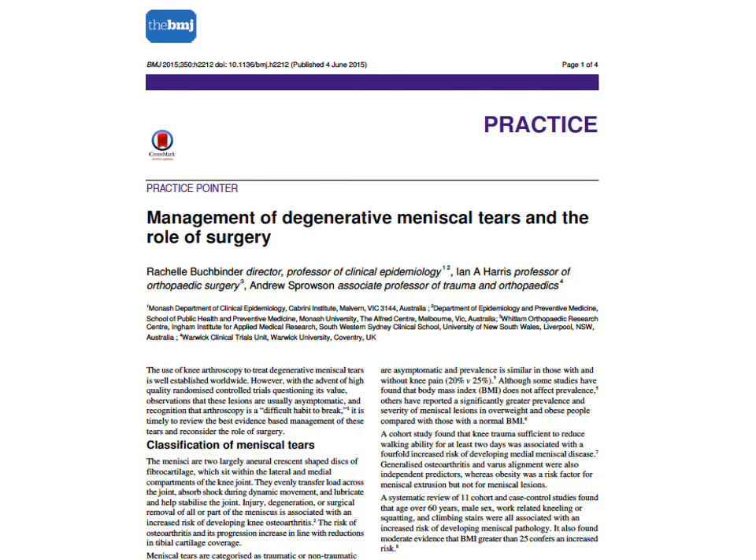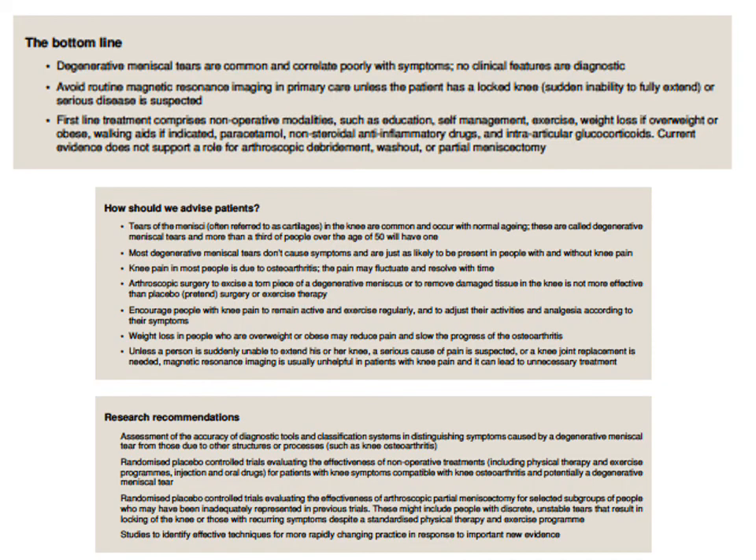There was a barrage of literature in major journals saying we shouldn't be operating on degenerative meniscal tears, and the evidence supports this. The alternative treatment is an exercise programme for the knee, with pain usually arising from surrounding structures rather than the aneural meniscus itself. We can also give steroid injections, visco-supplementation, or platelet-rich plasma. Only if people fail to improve after 3 months should arthroscopic partial meniscectomy be considered.